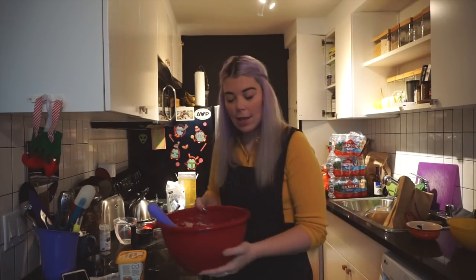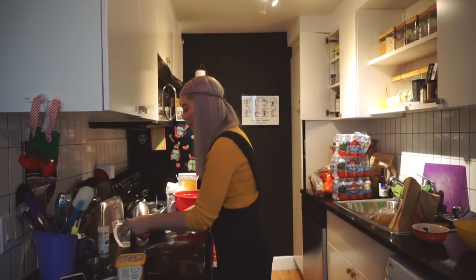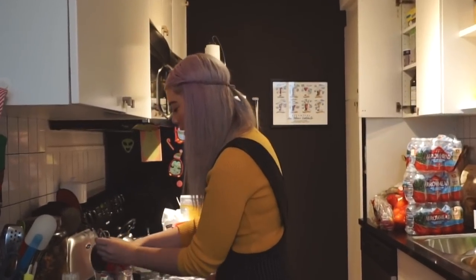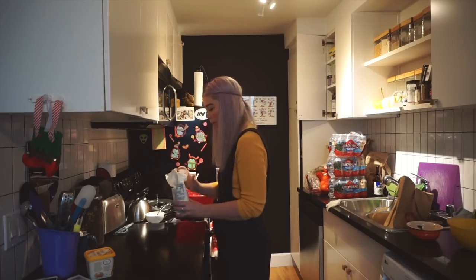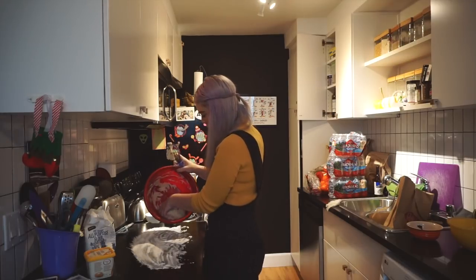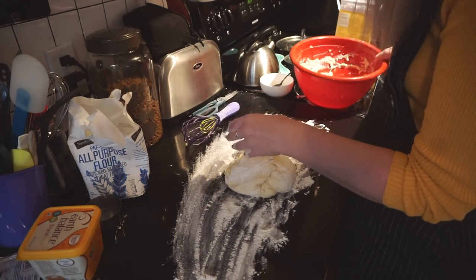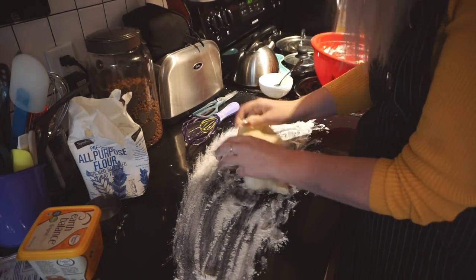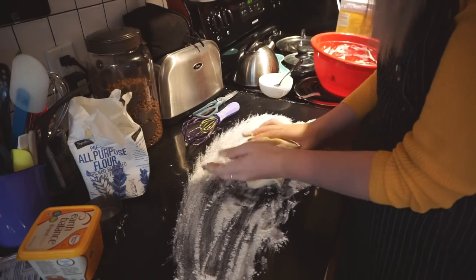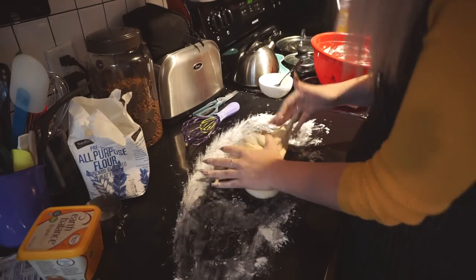So I have to knead this, and then I have to let it sit for an hour and a half, which I did not know. And that sucks because I definitely don't have an hour and a half, but we're going to do it anyway. Let's flour up this surface. This is addictingly fun. Pro tip: if you want to cook a lot of stuff, don't have fake nails — they really get in the way. Mario, are you asleep? If you want to wash your hands, you can knead the dough. It's really fun.